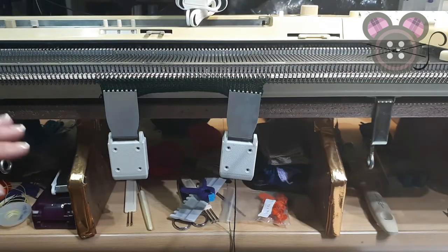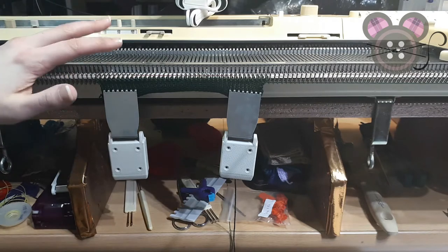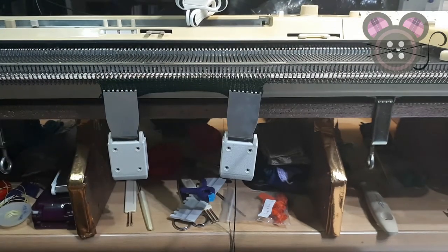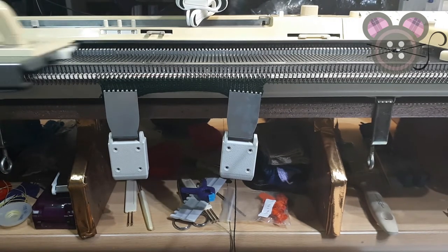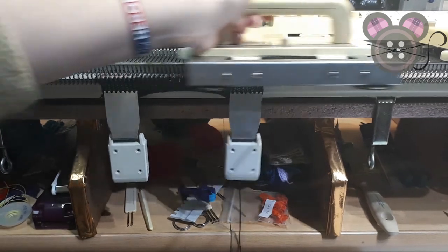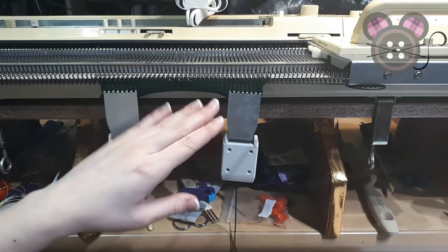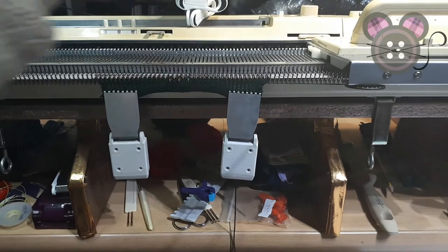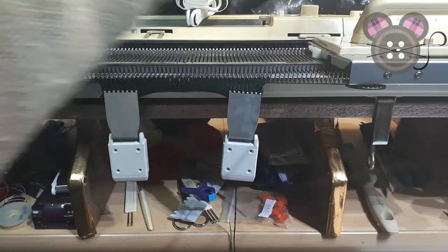Now we are ready to start doing some lace. The purpose of the lace carriage is to select needles on the first pass from the locked card. This is going to engage the drive belt, and I'm making sure that my little lever transfer on the carriage is set to N. There are the pre-selected needles — I'm going to unlock my card.